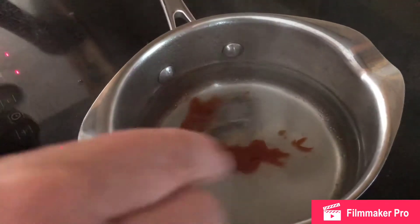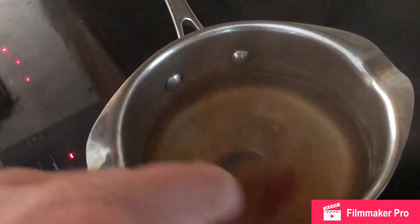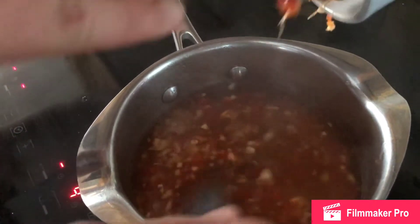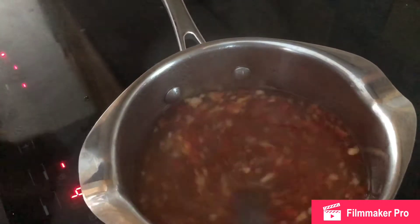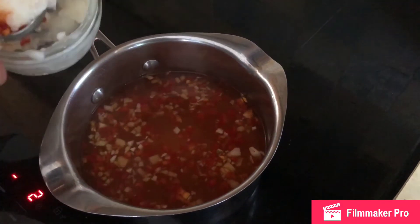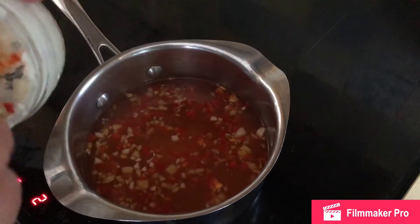Add in your garlic and mix that together. Next, we're going to add in our cornflour, which we've made into a paste with some warm water.